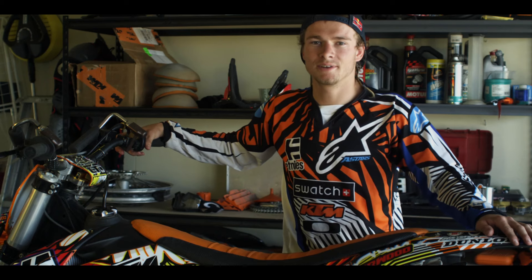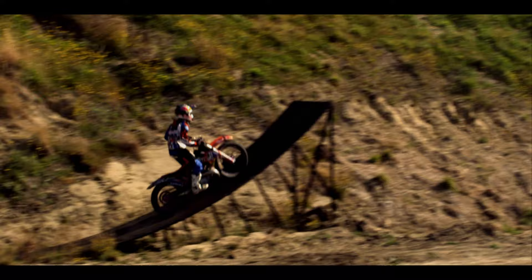Hey, what's up? I'm Levi Sheward and I'm about to run you through my bike. I ride X-Fighters and all the little stuff I do to it.